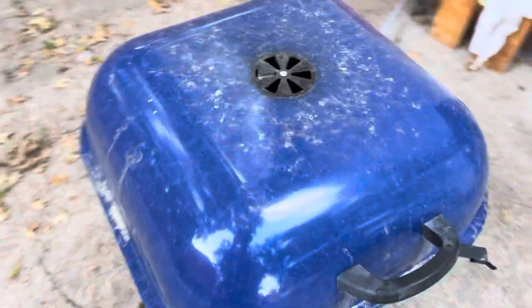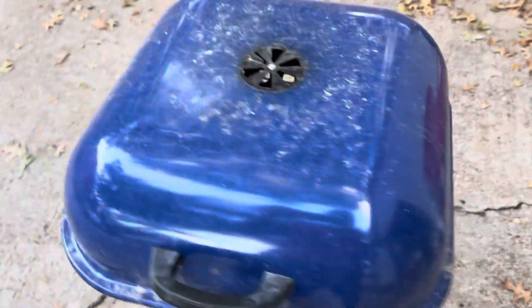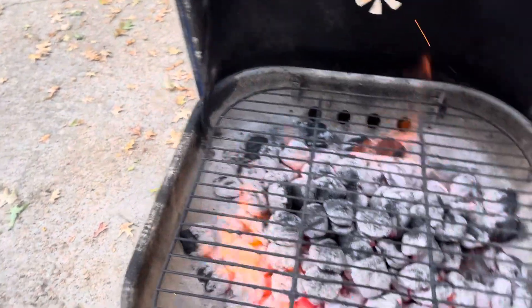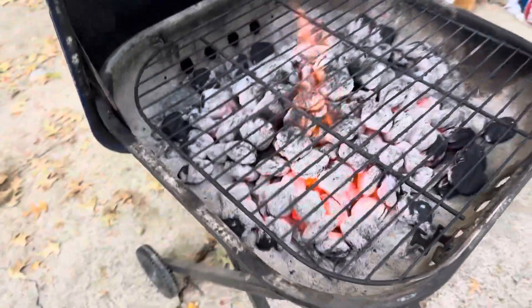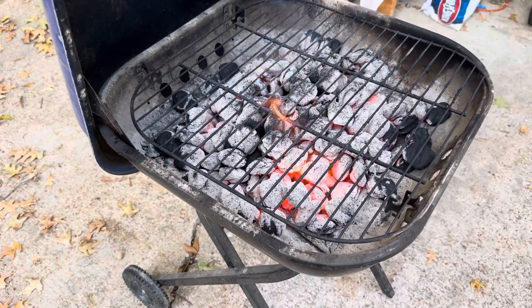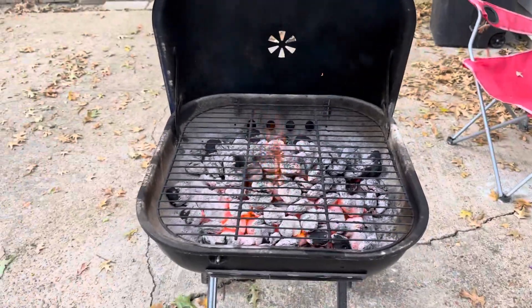You can see right now I haven't had any rust problems — the inside, nothing is rusted out. For a basic grill like this, you just can't beat it. Highly, highly recommend.